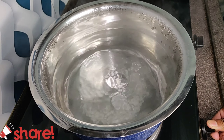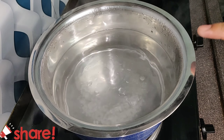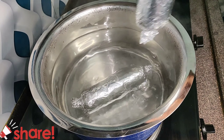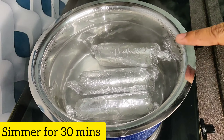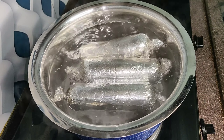When it starts to boil, cook on medium flame — you can see it boiling. Now simmer it down. We have to put it on simmer for 30 minutes.